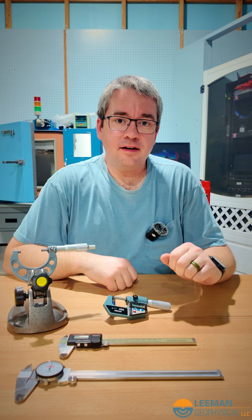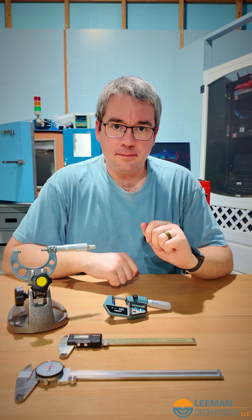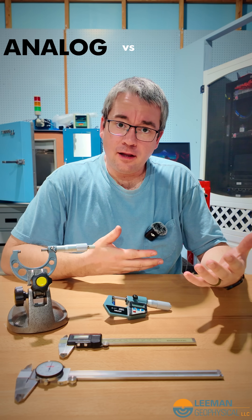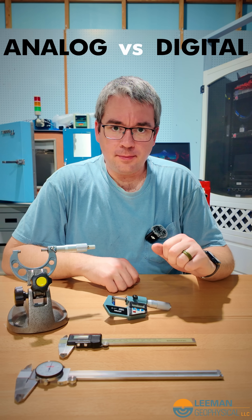Hey, it's John, and I'm back here in our inspection area to answer another one of the common questions that I get asked when I visit your labs. And that is, should I buy an analog or a digital caliper or micrometer, whatever the measuring tool may be?